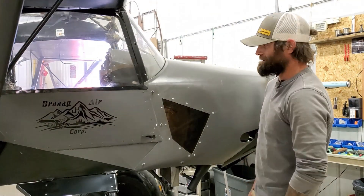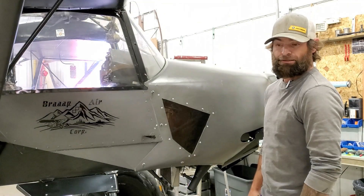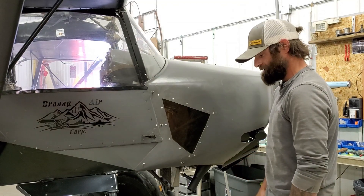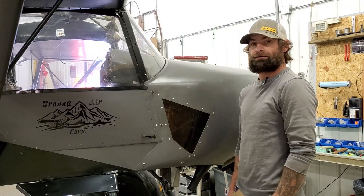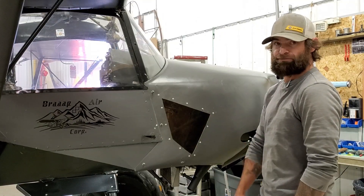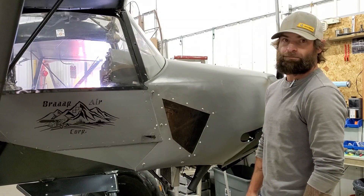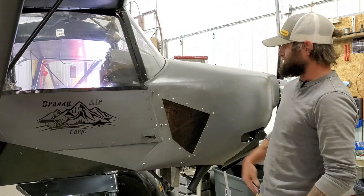What's up guys, welcome back. Sorry about the long delay — I've been a little busy doing some behind-the-scenes stuff. I've got some exciting stuff coming up here that is almost finalized, so I don't want to say too much yet until that is, but probably next week I'll be able to fill everybody in on what's going on. Some big changes as far as the airplane goes.